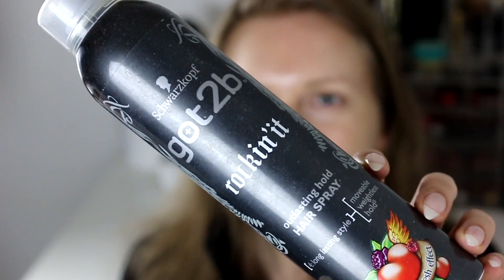I also used up the Schwarzkopf Got To Be Rockin' It Outlastin' Hold hairspray. I don't really have anything like a wow effect to say about it — it's just a hairspray. Nothing that really stood out to me.